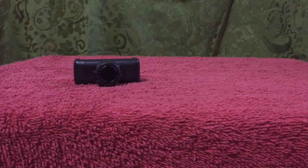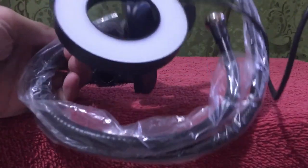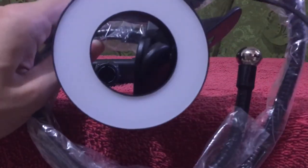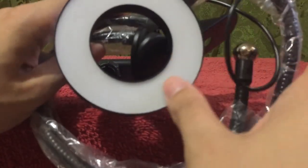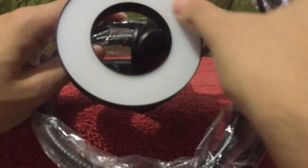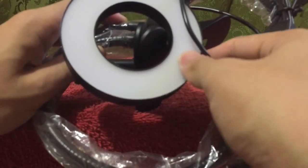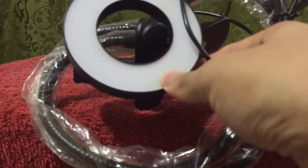When I open the box, you will see here — also located inside of the box is this phone holder right here. And of course, the main item, which is this ring light. It's made of metal. And the ring light has a very smooth surface, though it's not entirely glassy in texture.